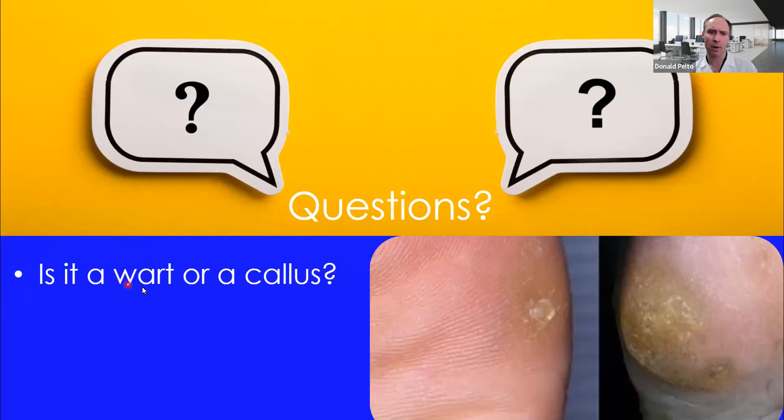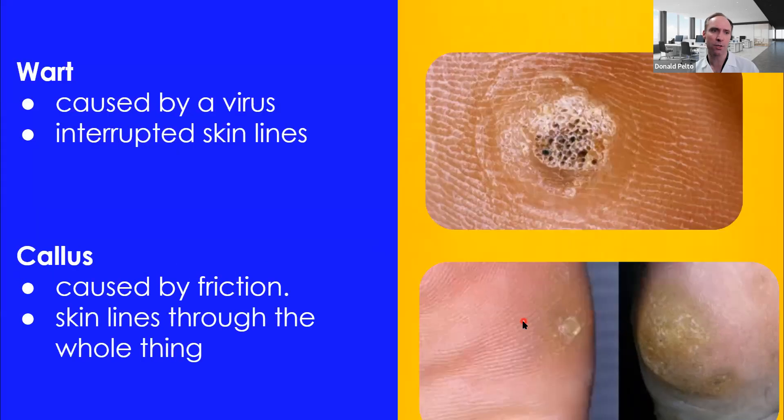One of the biggest questions I get is: do I have a wart or do I have a callus? A lot of patients come in for warts that have never gone away, and they're really just a callus — and other people think they have a callus and it's really a wart. The best way to determine that is by looking at the skin lines. If you see an interruption of skin lines going through and around it, that tends to be more of a wart. These little black dots are a clue, but they're not always there. Sometimes it looks like a little circle — you might think it's a wart, but it could be a poro keratoma, basically a clogged sweat gland that's really deep. That's a callus, and you can tell because skin lines go through the whole thing. The skin lines are the main difference.